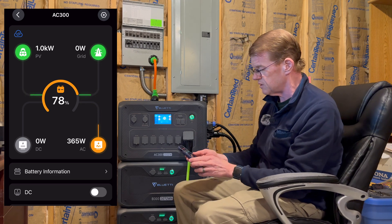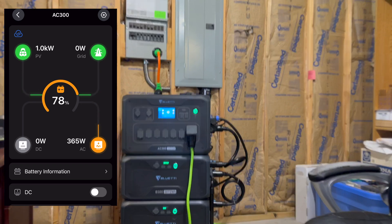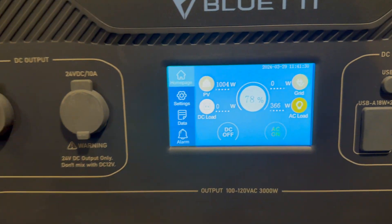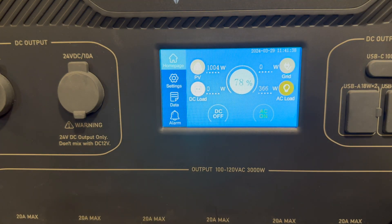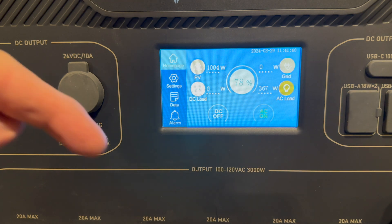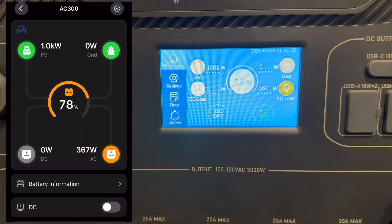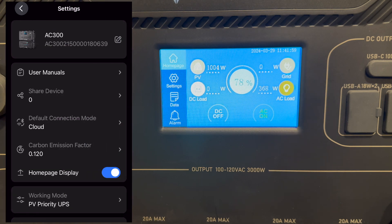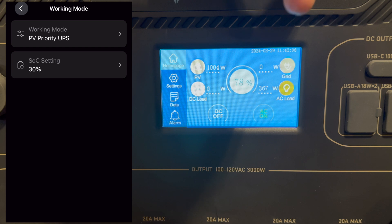Let me grab the camera and pull you up so we can see the screen at the same time. I'll go to remote control on the app so you can follow along — the screen should show the same numbers. Let me walk through what happens with transitions to and from utility and PV priority mode. Right now, as mentioned, I'm in PV priority.